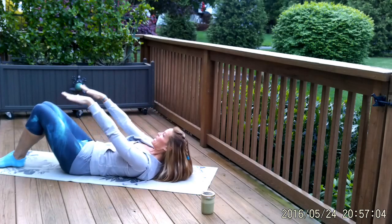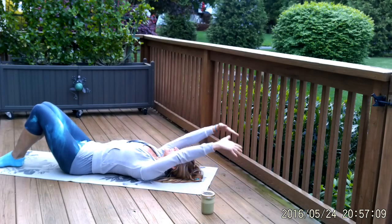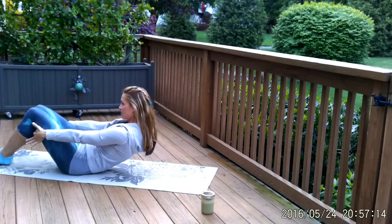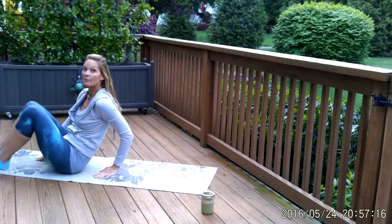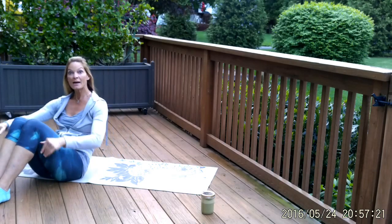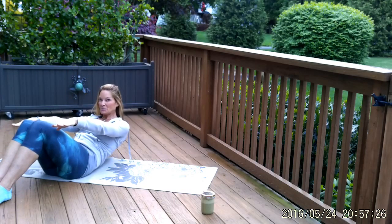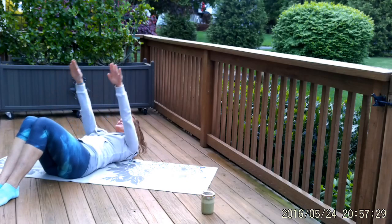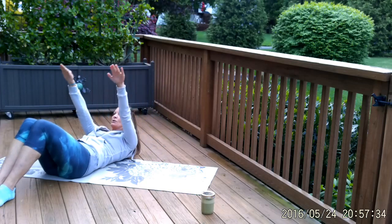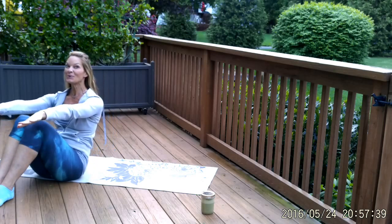We're going to roll behind the tailbone again. Tuck the tailbone, pull the belly in, roll all the way down, reach over your head. Exhale — float the hands to the sky, squeeze the abdominal wall, flatten everything. Hold underneath your thighs and pull yourself up if you need to. If you don't need help getting up, just don't use your hands. Let's do it again — slowly rolling down, pull your belly in, control it as much as possible, chin to chest, slow. Reach over your head, squeeze the inner thighs, flatten the abdominal wall, peel yourself up. Hands underneath the thighs if you need to — otherwise, just get up on your own.